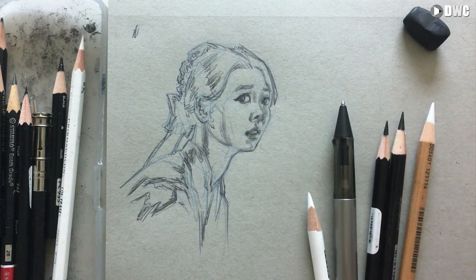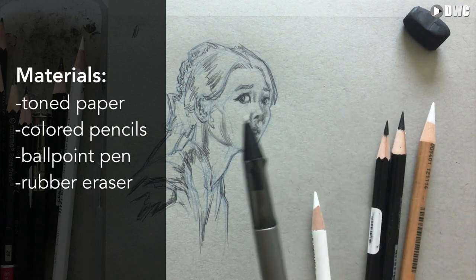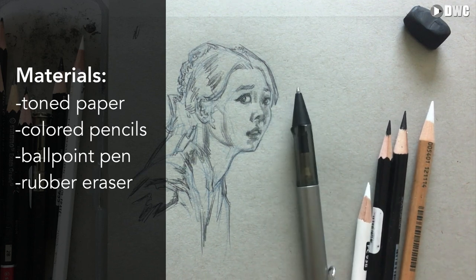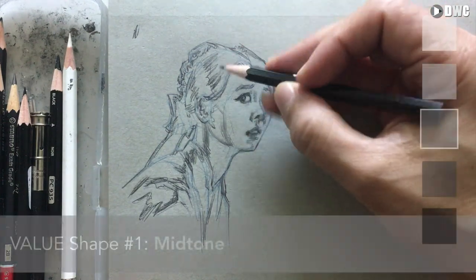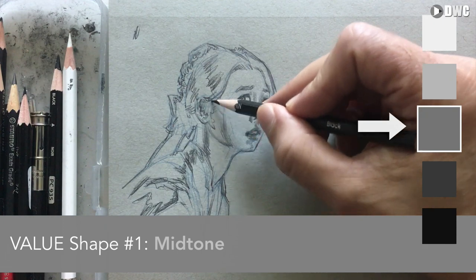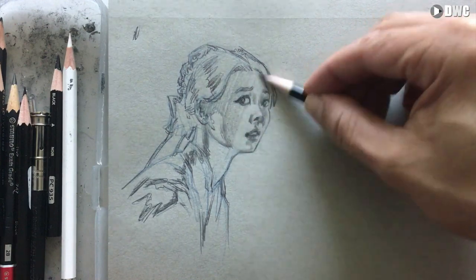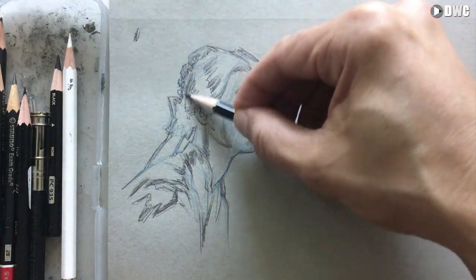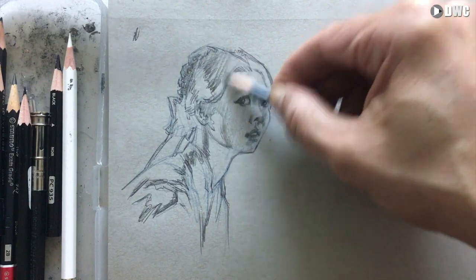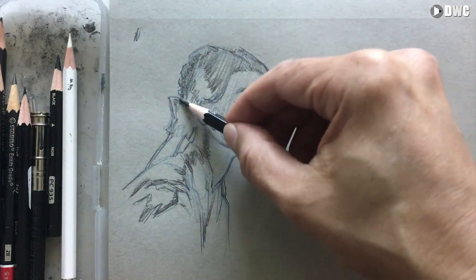Luckily the subject matter is already at a light midtone because the face is in shadow. The tools I'm going to use to establish my values are mostly colored pencil. This is the ballpoint pen I used here to block in my line drawing. Now I'm going to block in the light half tone with a hatching technique.